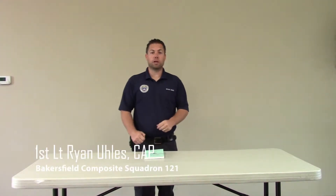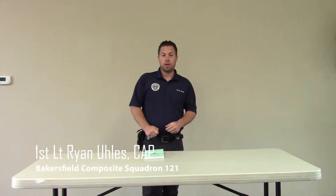Good afternoon. I am First Lieutenant Ryan Eul, Civil Air Patrol from Bakersfield Composite Squadron, Squadron 121 here in Bakersfield, California.